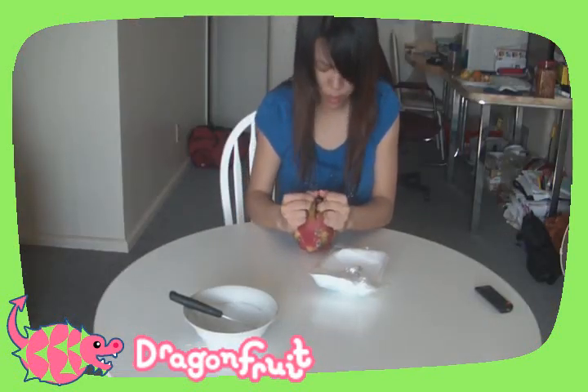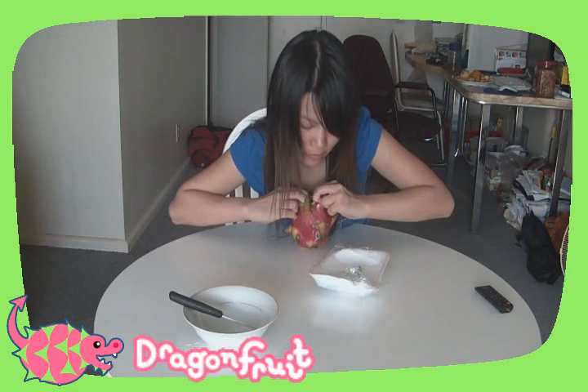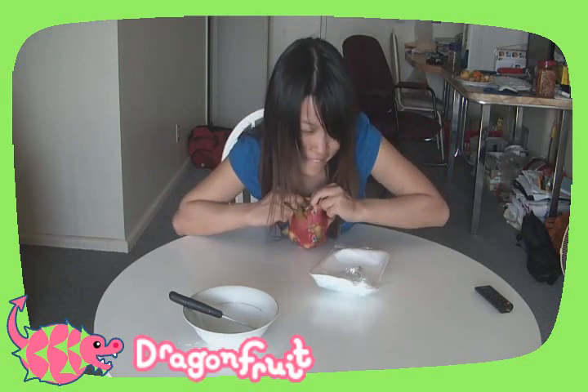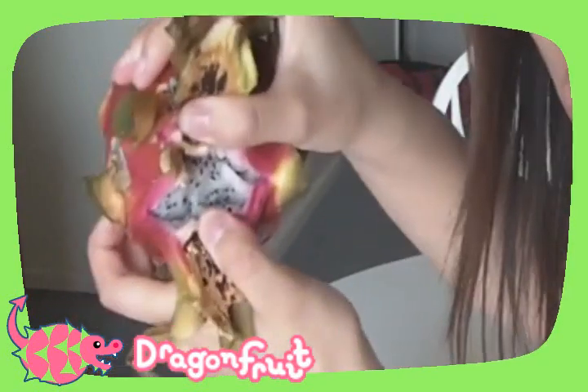I've already washed my hands prior to this, because as soon as you open it, you'll have dragon fruit. Do you see it? Do you see the white parts in there? That's dragon fruit.